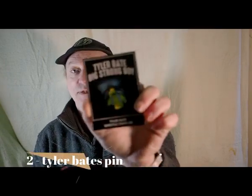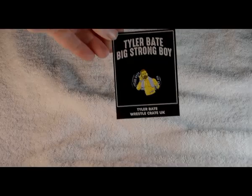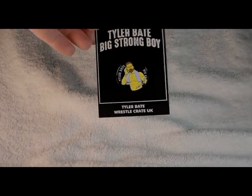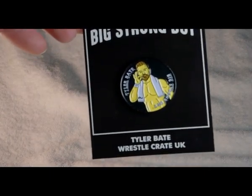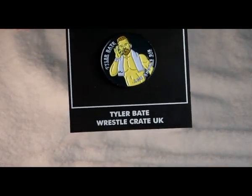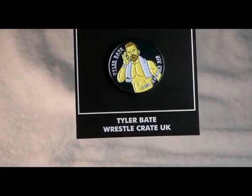The pin this month is Tyler Bates. And here's a close-up of the Tyler Bates pin — there's a small little white box on this one.